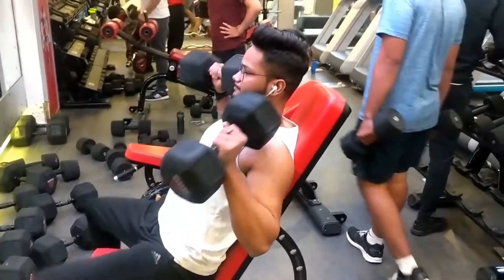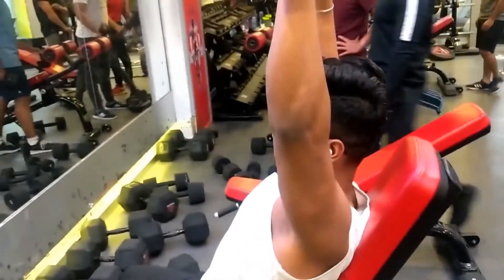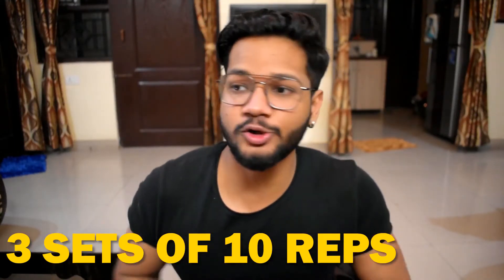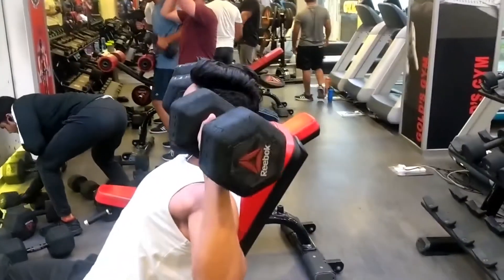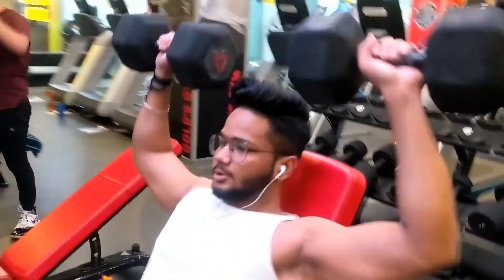If you have a good bench press strength, it will also increase your shoulder and triceps strength. The second exercise is dumbbell seated shoulder press. It targets your front shoulders. Since dumbbells are used, you need to lift from each hand individually, which also improves your control. Do this exercise for three sets of 10 reps each. It is better to do this seated as it allows you to put more emphasis on your shoulders, since you don't need to worry about keeping your core tight all the time. Seated also helps you lift more weight compared to standing.